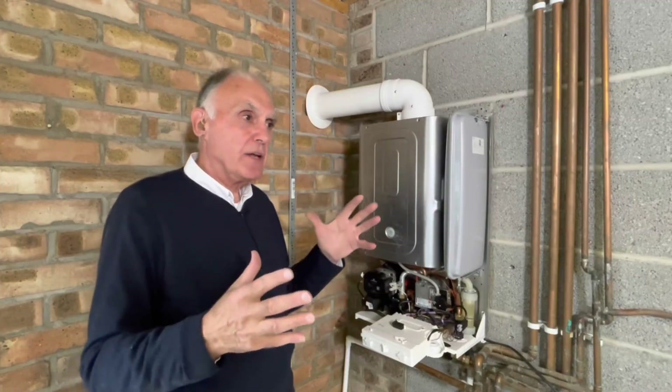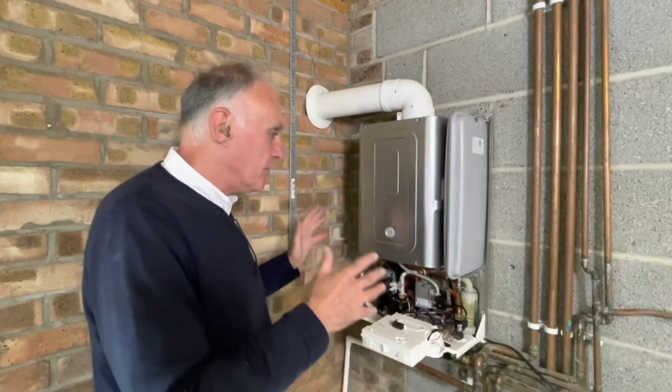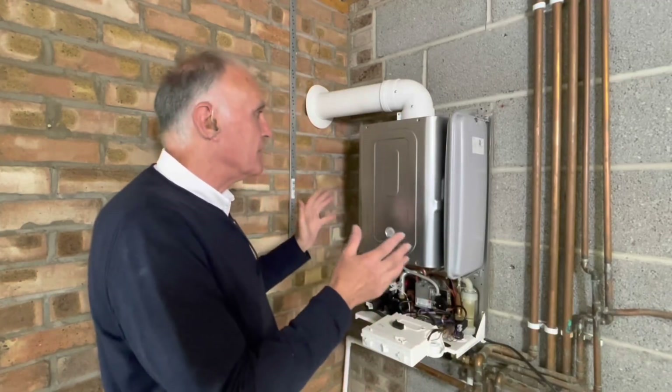Alan asked if I could do a short video on how we do that, so here we are. Everything's been turned off and made safe. I'm not going to talk about anything else about setting the boiler up — Alan's done other videos on that. What I would do is remove the outer casing of the boiler.